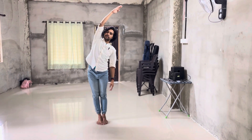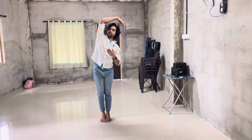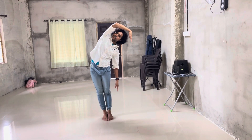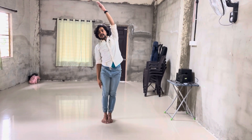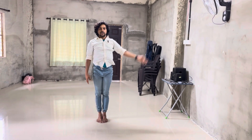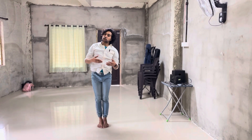Another one: stand in Samapadham, raise your hand, and bend to one side. Do not bend your body forward — bend to the left side. Count one, two, come to normal position, raise your left hand and go to this side. That is another exercise.